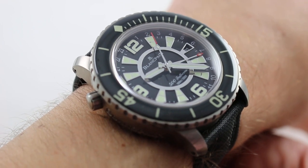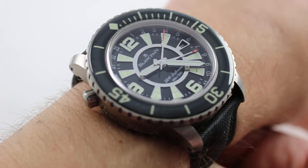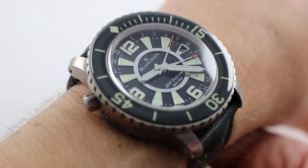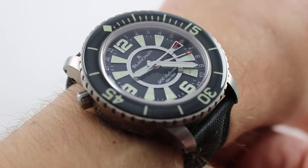Today we're discussing the Blancpain 50 Fathoms 500 Fathoms GMT, a limited edition of 500 pieces in titanium. For you scorekeepers out there, this is reference 50021.